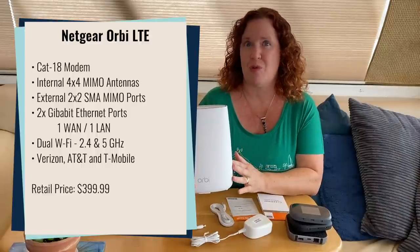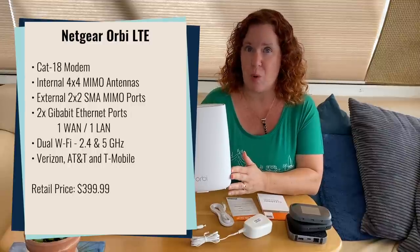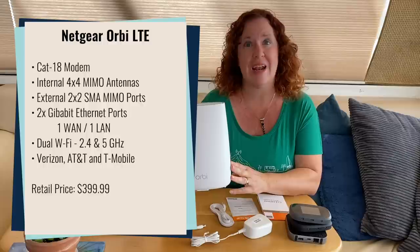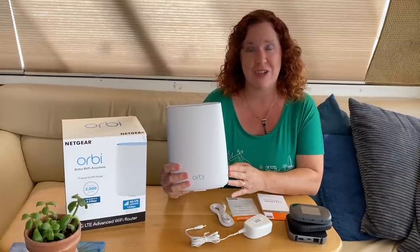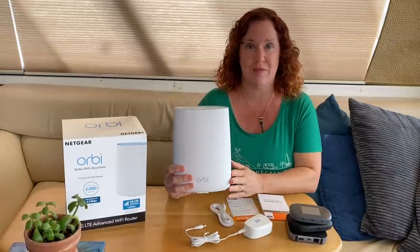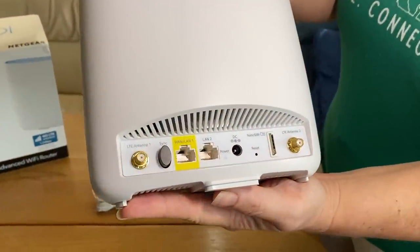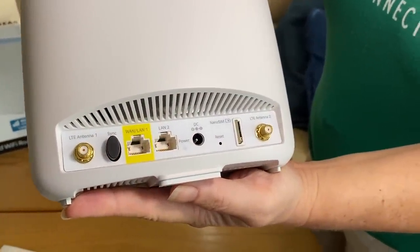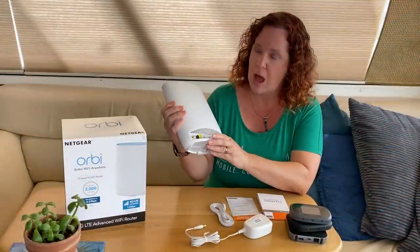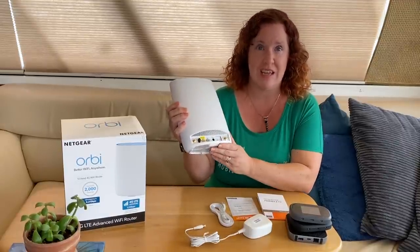It also has really ample support for local area networking. It has dual 2.4 and 5 gigahertz Wi-Fi, and it's actually got three radios inside. They claim that with their beamforming technology it can cover a house up to 2,000 square feet with just one device, so it should have really ample local networking. It also has Ethernet ports in the back — a WAN input and a LAN input, both gigabit speed — so you can bridge in other internet sources via Ethernet.